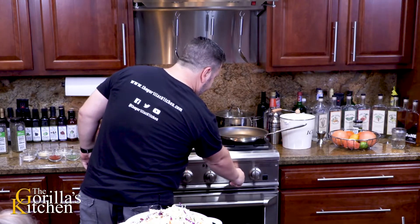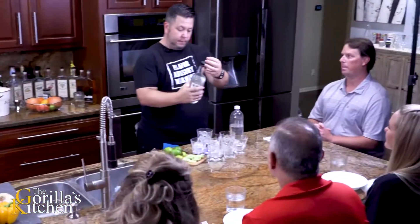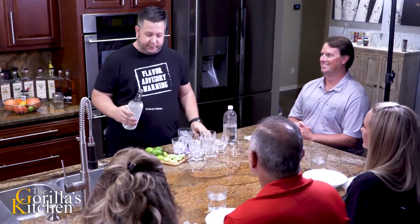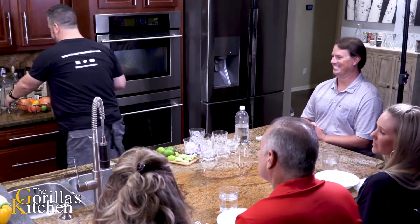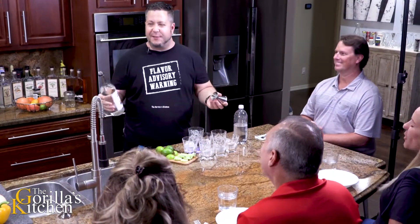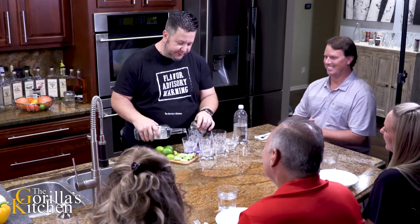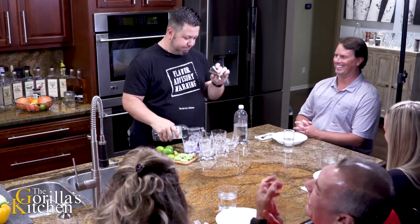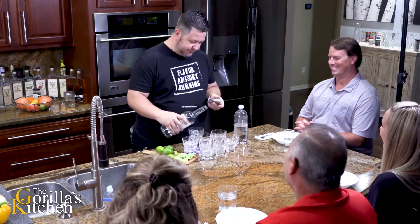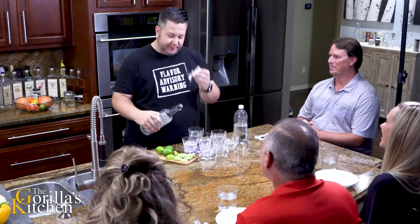Are we ready to rock and roll? Yeah, alright. I'm going to bring down the heat on this just a hair until we're ready. How about we get started with a drink? Let's do it. I'm known for a bit of a pour - I'm going to try and take it easy on you guys.